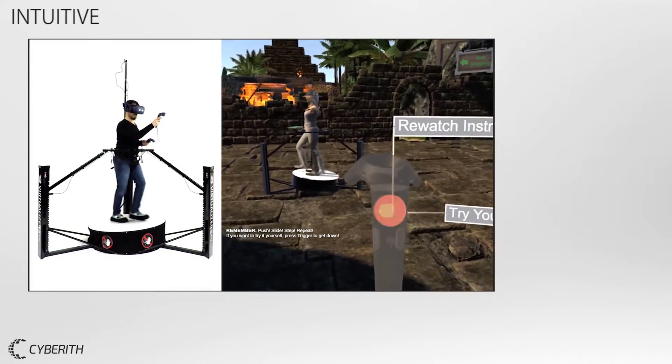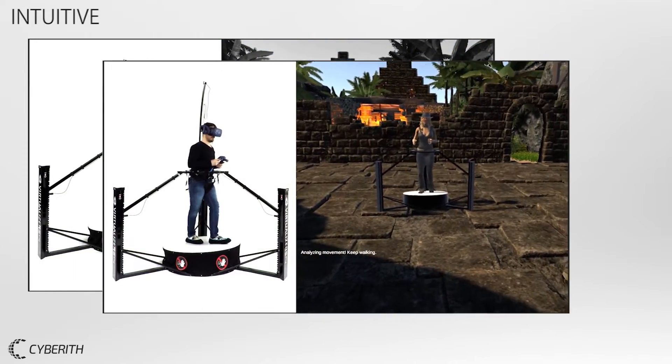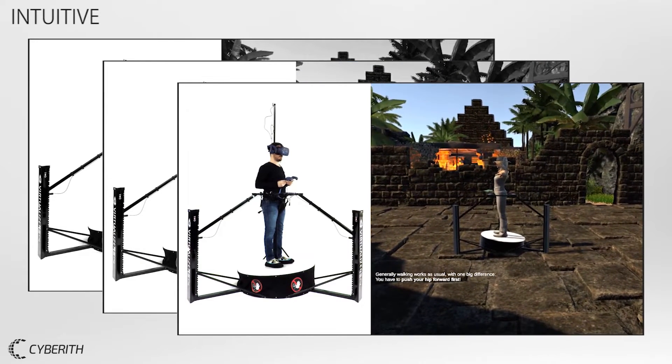All instructions are provided acoustically as well as visually by animations. The intuitive instructions are easy to understand for everyone.